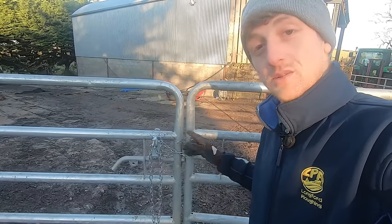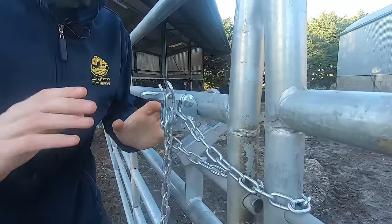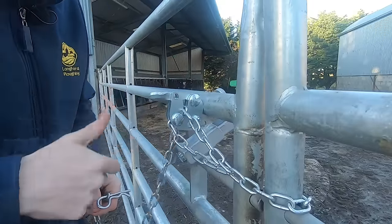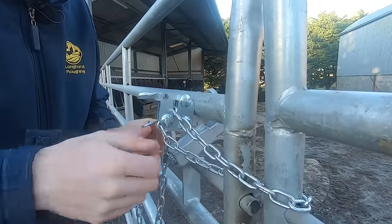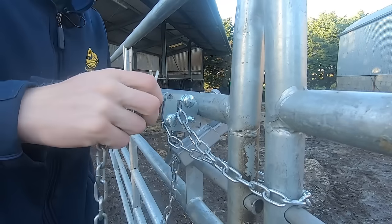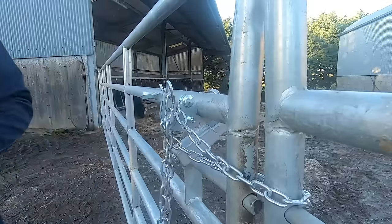It is especially useful on double gates that come together like this. It is also livestock proof — even if the arc clip is missing, you cannot open it with the lever. You have to pull on both sides of the chain, but obviously I'd recommend to leave the arc clip in place.